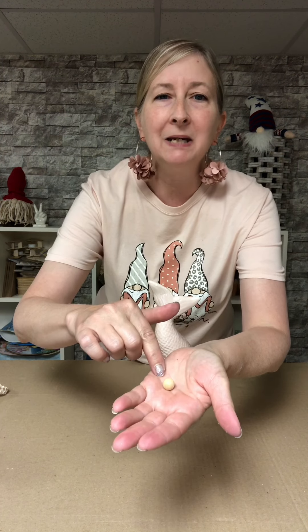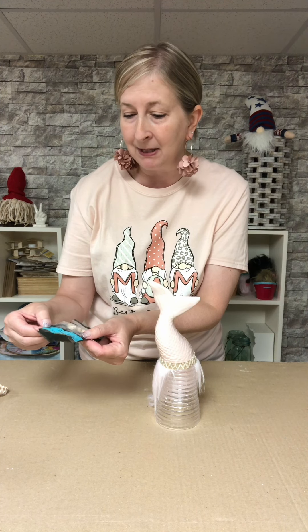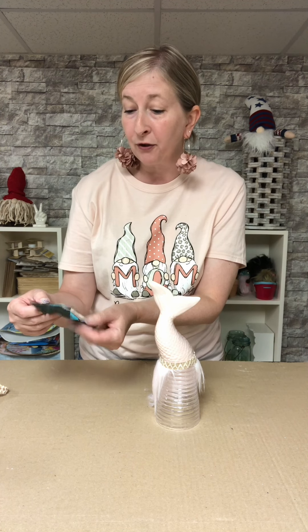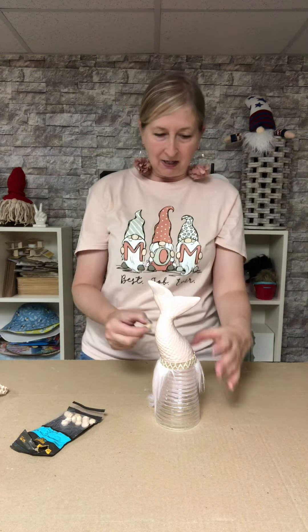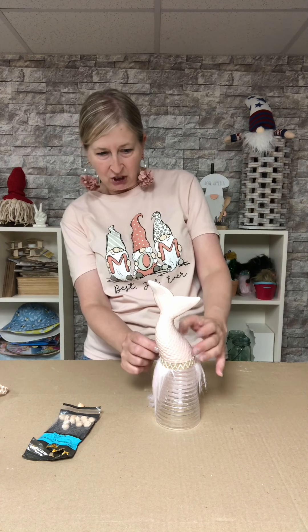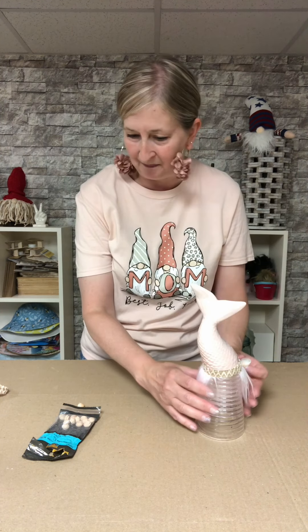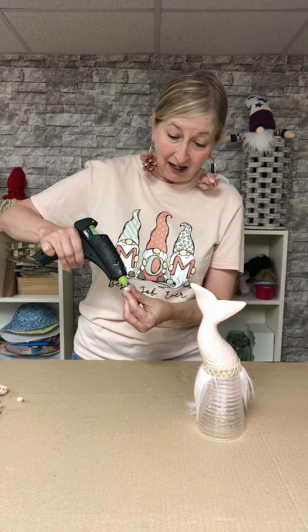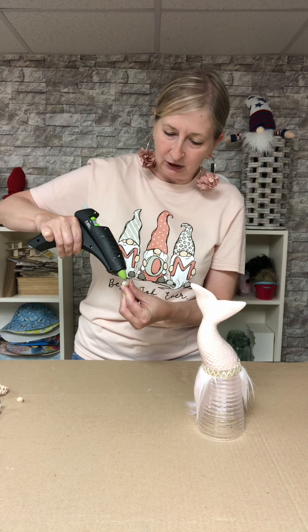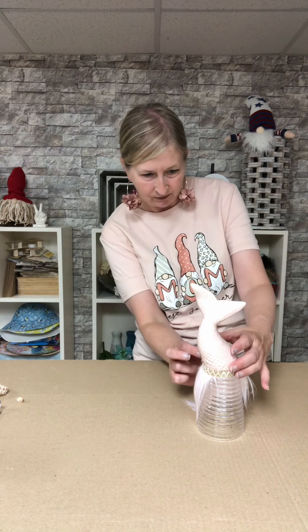Now the best part — I didn't decide whether I wanted to use a little wooden bead. These wooden beads are called furniture buttons; I bought them at Hobby Lobby. There are 30 pieces in a pack for $2.49 and these are the 3/8 inch size — you could use any size. Or I found this little seashell in my seashell collection, and I thought maybe for a change I'd use a seashell as a nose — I've never done that before. I think I have to go with the seashell for this one.